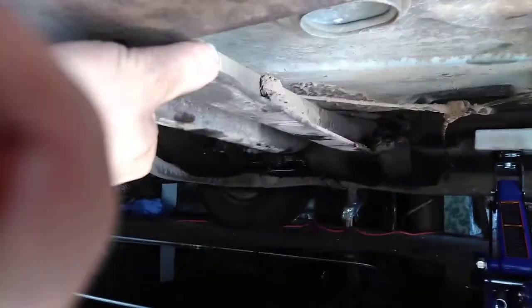And lo and behold, it moves. Isn't that just grand? Now I had all kinds of access to those back transmission pan bolts — and hence all the mess here. This is my reward — a pool of car blood.